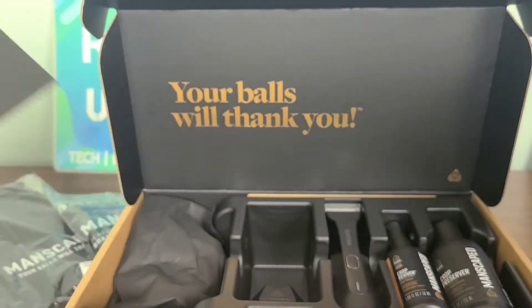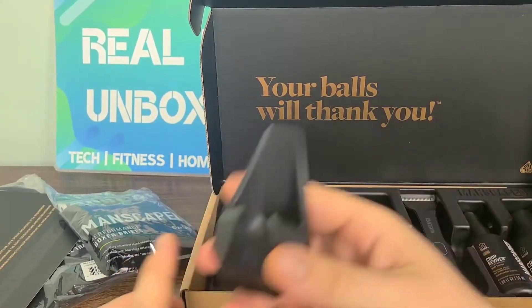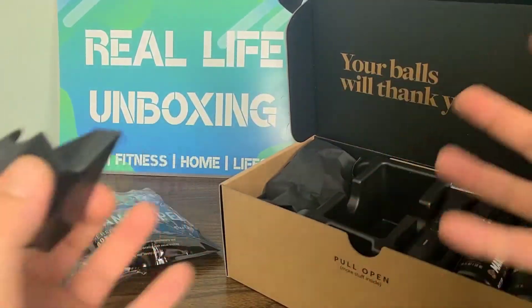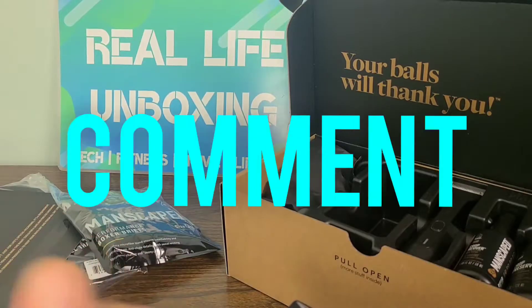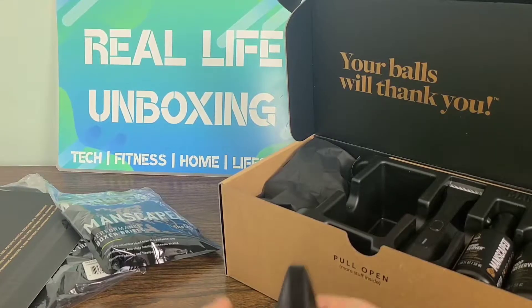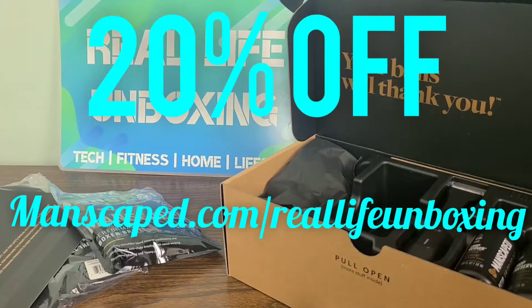Couldn't get a better message right there. Your balls will certainly thank you — I know that for a fact. Let's go ahead and open this up and take a look at our first product. This is going to be like a Frankenstein video because we're going to be editing and doing all kinds of things to bring this together as well as we can. I am a very small creator, so if you guys could support this video — Manscaped actually sent me these products to review for you all today, so big shout out to Manscaped. I will be leaving links where you guys will receive a 20% off discount if you go through manscaped.com/reallifeunboxing.